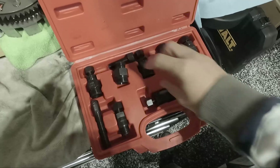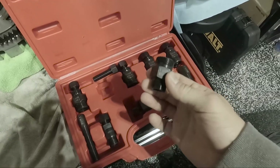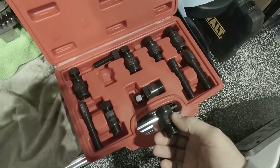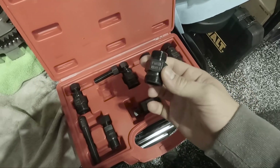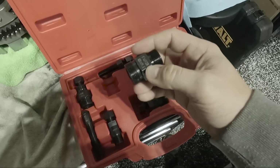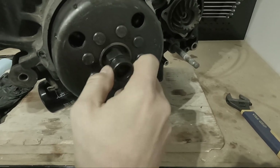The flywheel requires a puller bolt to be able to take it out, and this is essentially a set that I bought off Amazon. It comes with all the different sizes and whatnot. The bolt pattern that I needed is 22 by one and a half. Yep, that fits in there.